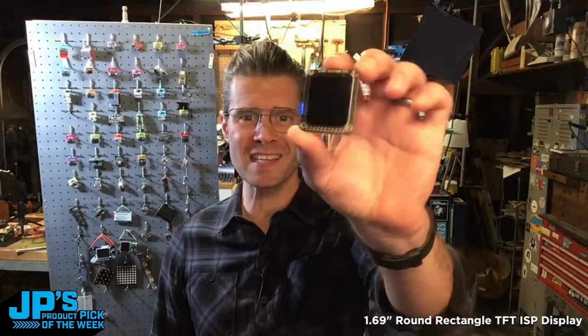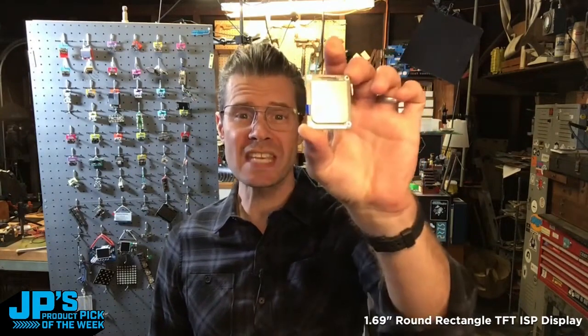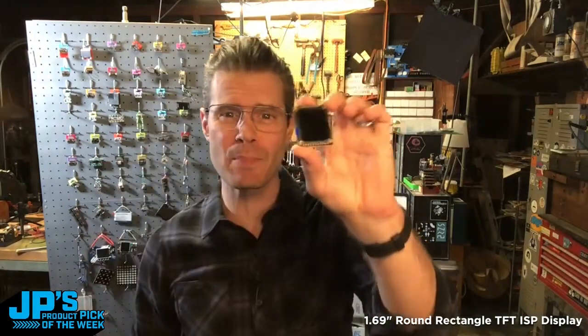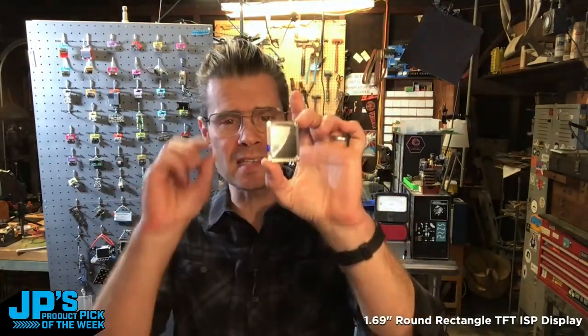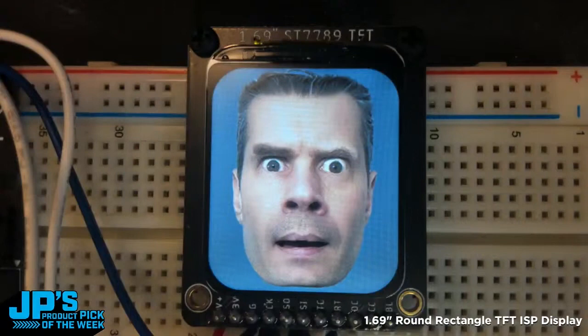It is the 1.69 inch round rectangle display. This is a TFT display and it has 240 by 280 pixels — a nice tight resolution at 220 pixels per inch. Look, that guy likes rounded corners.